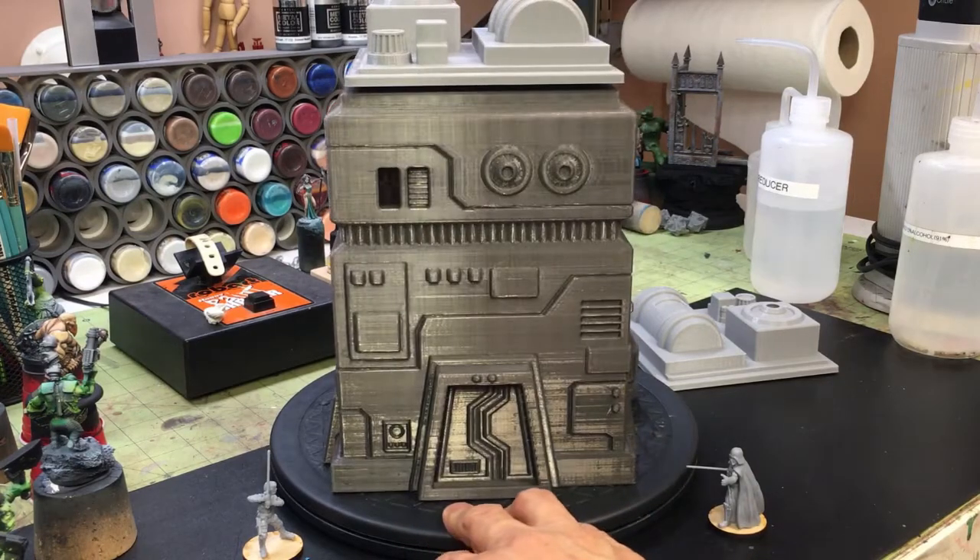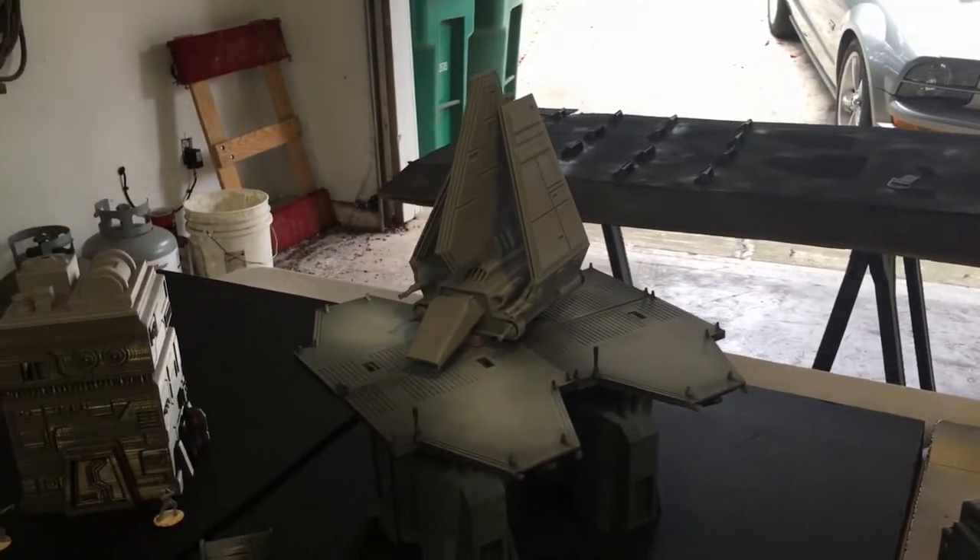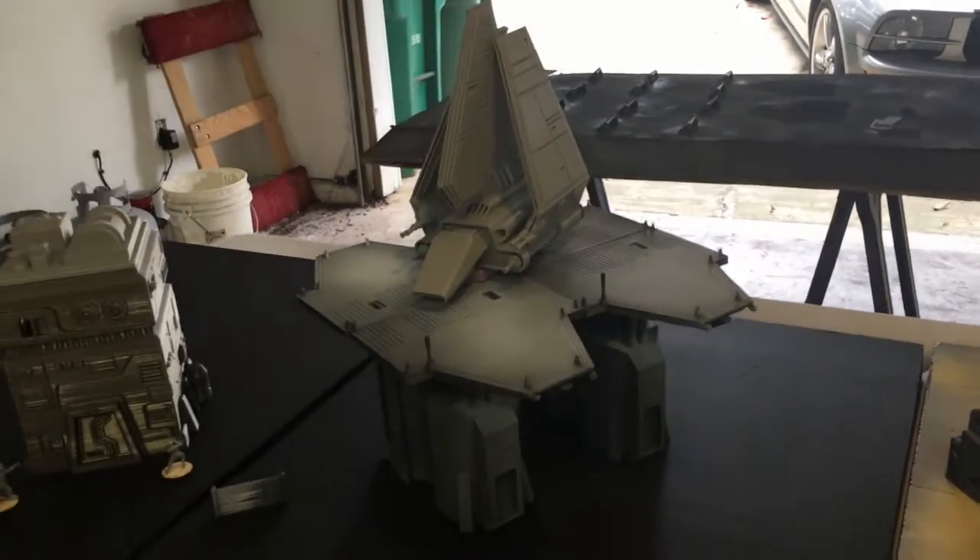Hey, this is David at RichterScaleStudios. I want to do a little review on some terrain by Corvus Games Terrain. I originally heard about them doing some co-selling on imperialterrain.com, some corridors, and I follow them and they follow me on Instagram. I put some stuff up there and they always like my prints — I love their stuff too.